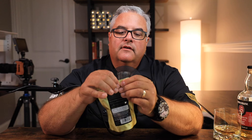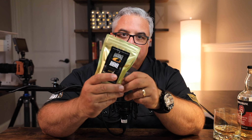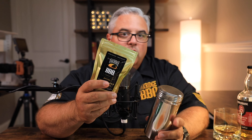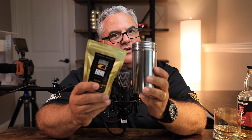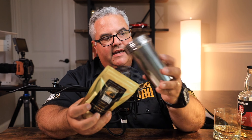Now you've got the rub cleared out. Pinch it, squeeze the air out, pinch it shut, and that's it — that's how you do it. Now if you want some extra control on your application, we do sell stainless steel shakers. We just don't recommend storing your rub in them. Pour the rub out of the bag into the shaker, shake it on your food, and then pour the rub back into the bag.